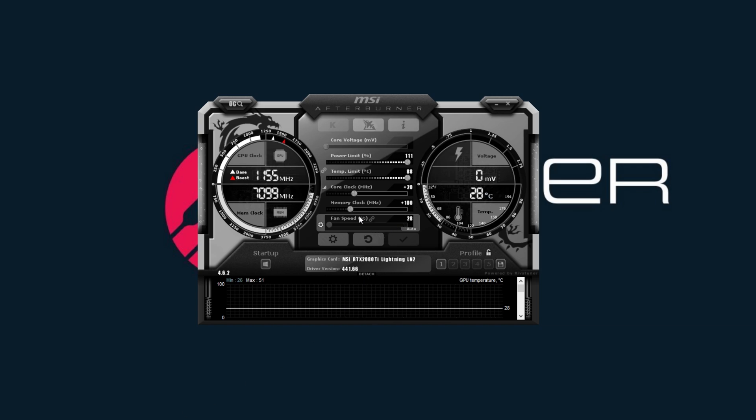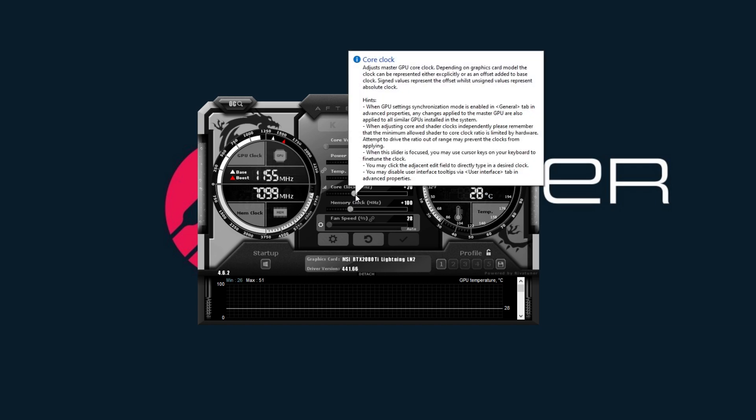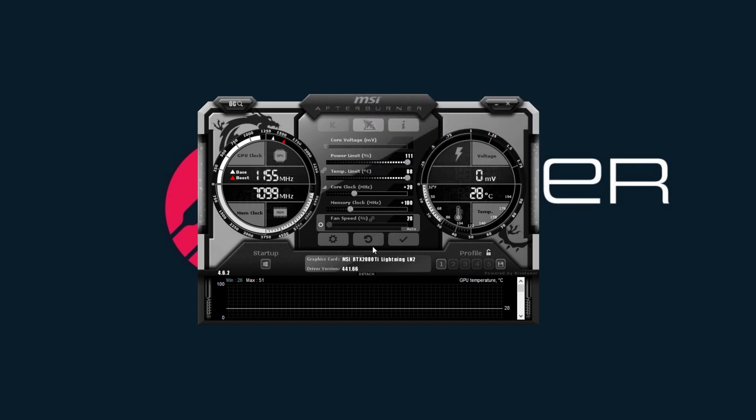Once you run those first tests — 3DMark Vantage and Unigine Heaven one lap — if it's good, go back and increase the core clock, say to 40, and increase the memory clock another 100, then hit apply. Run some benchmarks, run some games for 20 to 30 minutes. If it doesn't crash, you're good and you can keep increasing it. If Windows freezes and locks up, you've gone too far. If the GPU starts artifacting, you've gone too far and you need to back out.